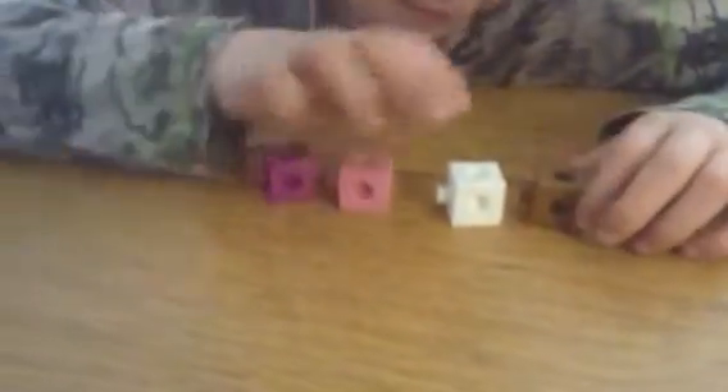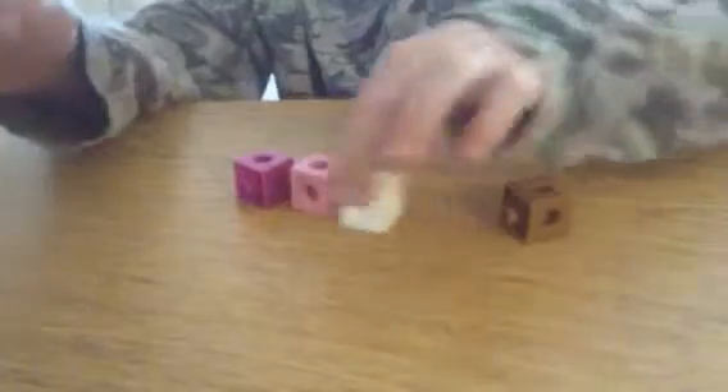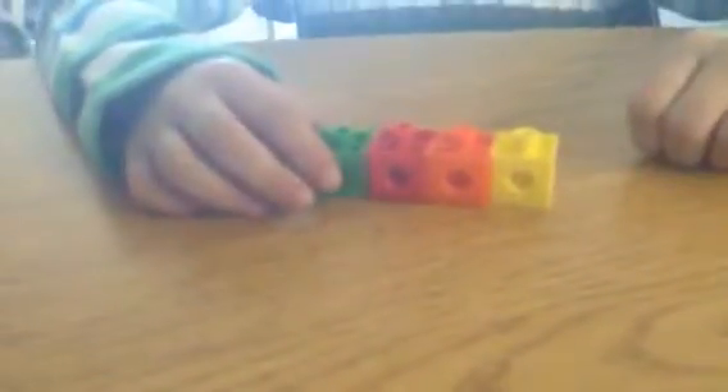Okay, can we put them in order so we can stretch out each of the sounds? Okay, so putting the blocks in order, let's stretch out 'sit.' Okay, let's stretch out 'mat.'